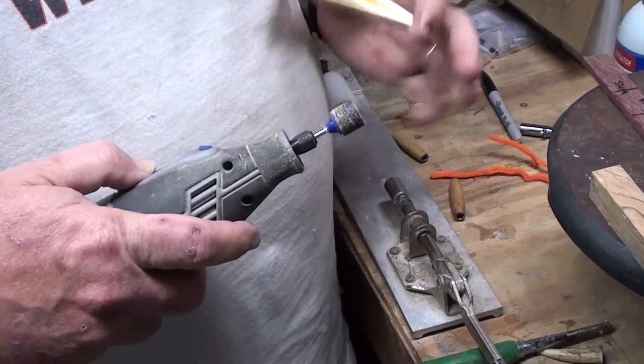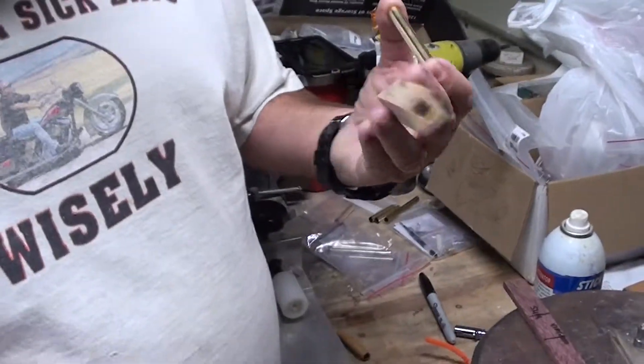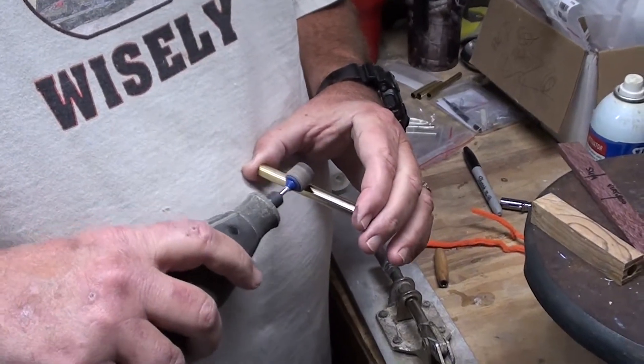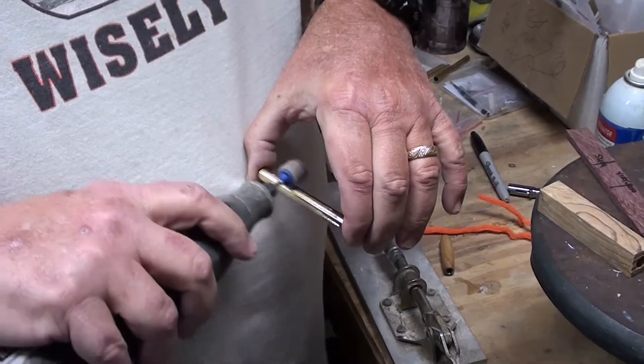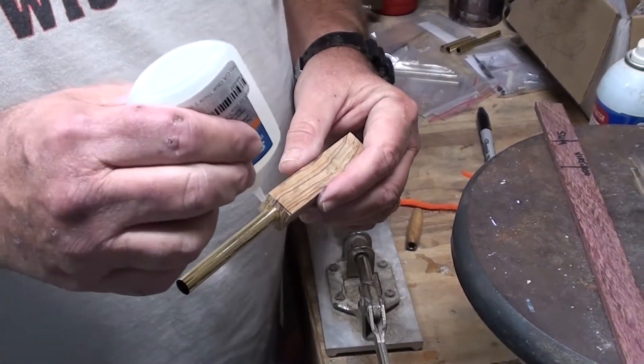You have to rough the edges of the brass tube so they have something to adhere to inside the hole in the wood. Start off with this.